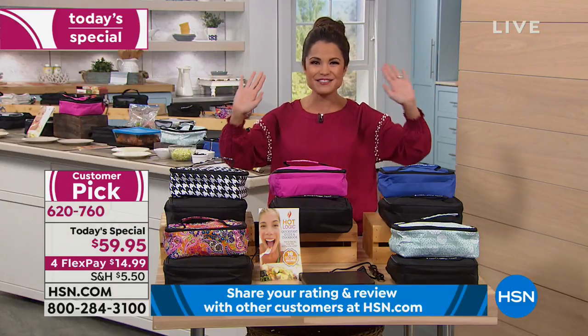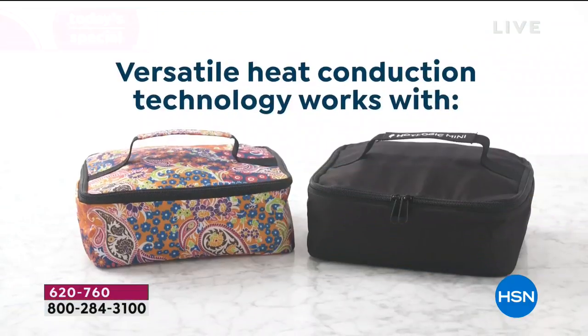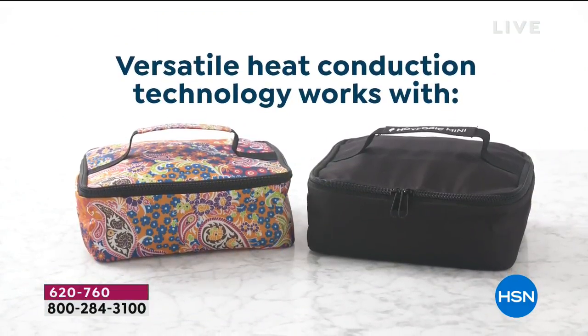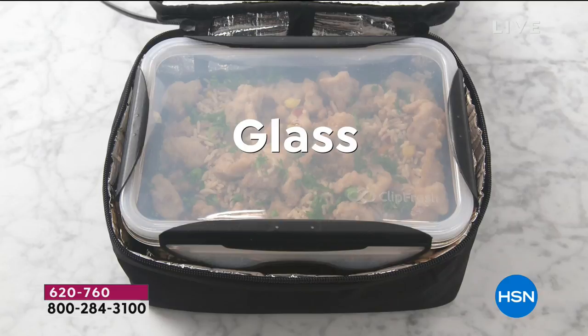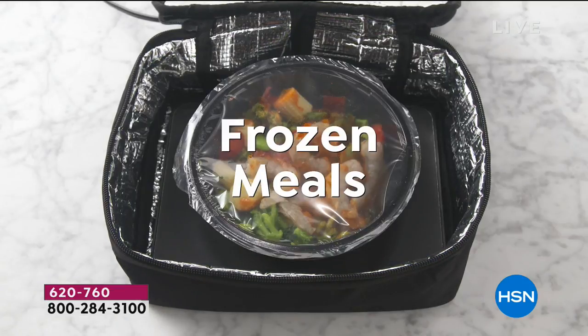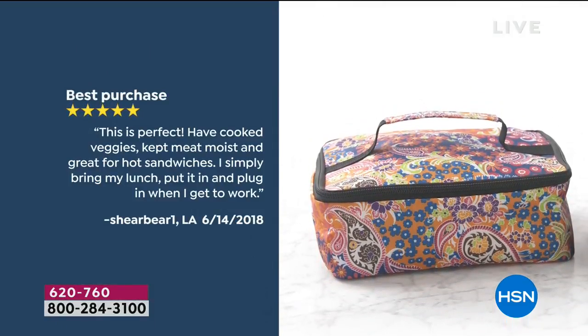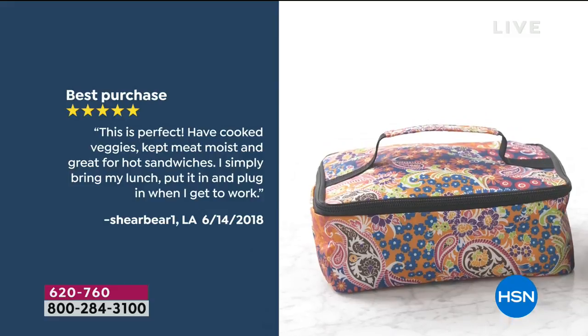You get to say bye-bye to the microwave, and here is why: all you do is plug it in, and you can use any container that you want. You can use your glass container, your plastic, aluminum — you can't do that in the microwave. Frozen meals, throw it in — throw it in while it's in the box. That's fine. This is why this has become such a huge customer pick.